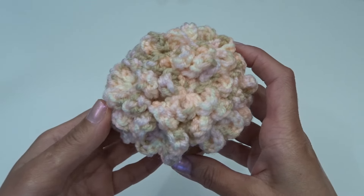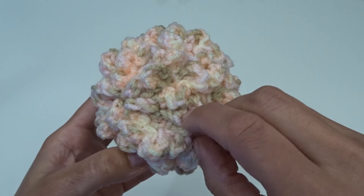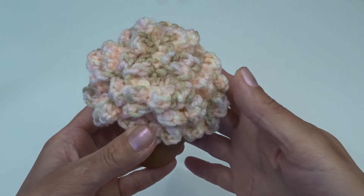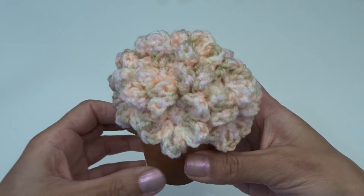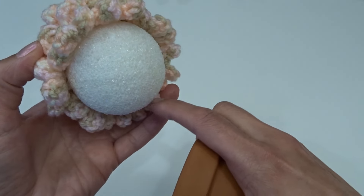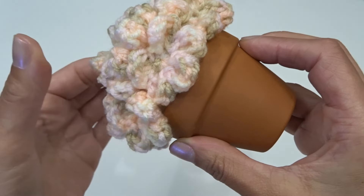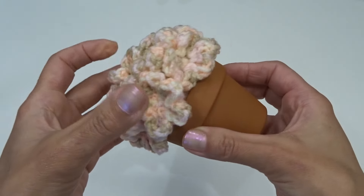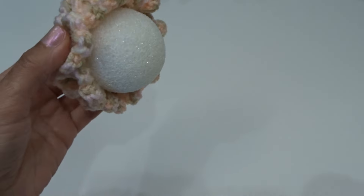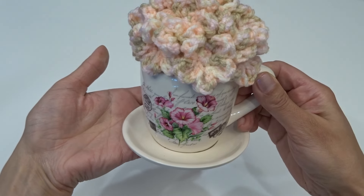Here we finish gluing on all the flowers. If your styrofoam ball is showing a little bit, you can glue the petals together with just a tiny amount of glue and pinch them together. You can also glue the styrofoam ball by adding a little bit of glue around the base and gluing it down into the pot, or you can leave it without gluing and change it up using different pots. It's up to you.